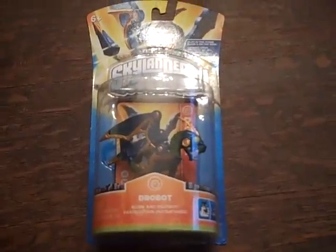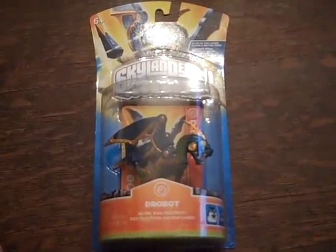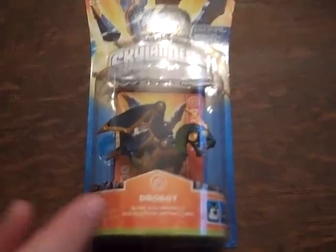Hey guys, it's me, VideoGameDude52, and today I'm here with another Skylanders unboxing, and this is Drobot. He's a part of the tech element, and it says Blink and Destroy.